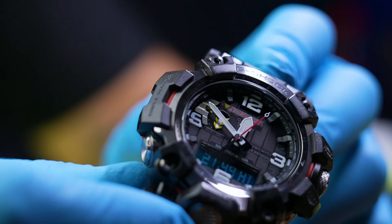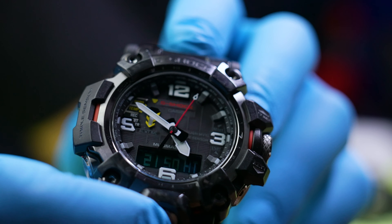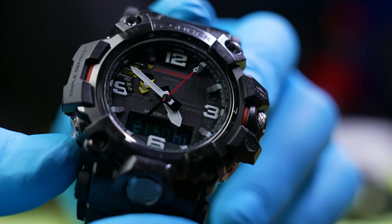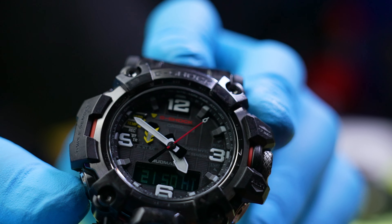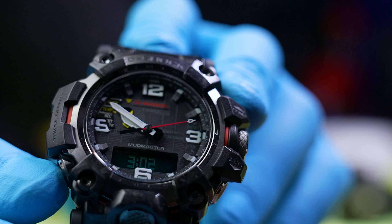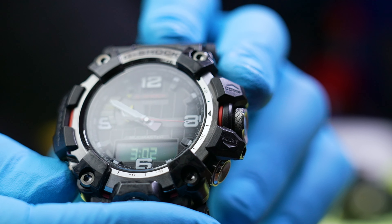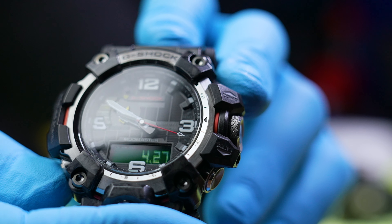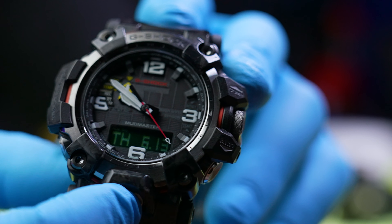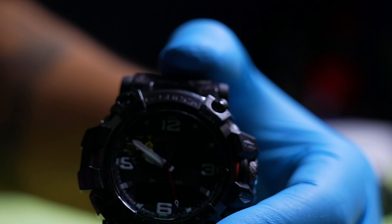The world time — right now I have it set on Holland so it shows the Netherlands time. Then it has the RC mode, which is where it goes to multi-band and hooks up to a tower to get the correct time, then it goes back to your regular time display. Very beautiful.